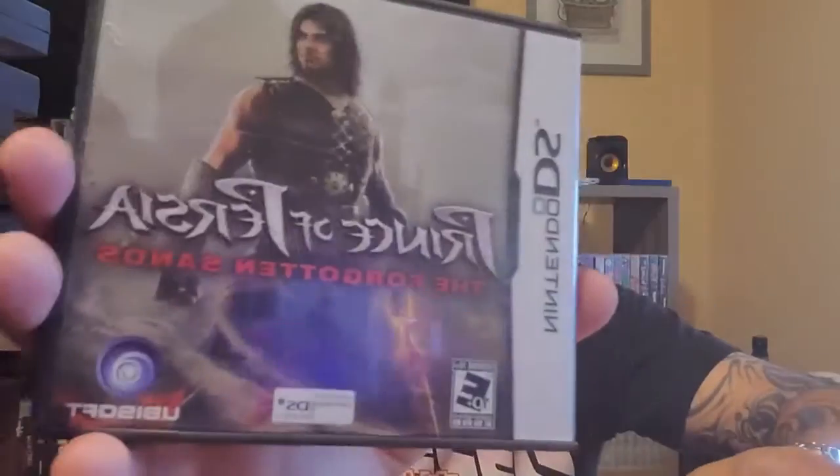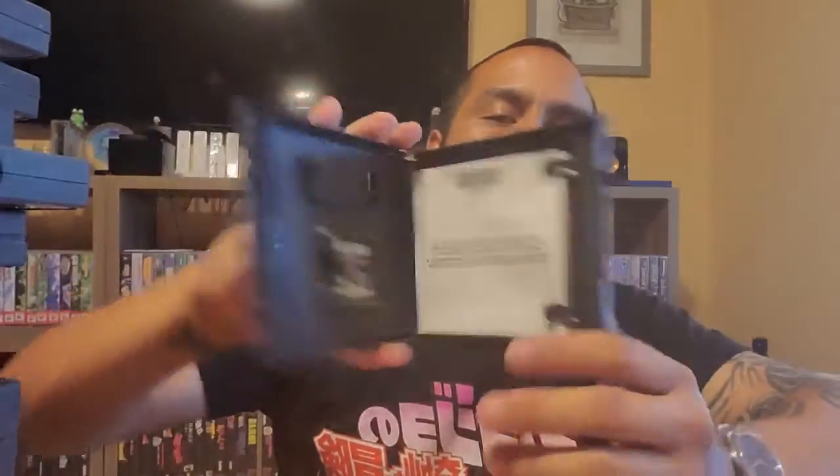Last but not least, Prince of Persia: The Forgotten Sands for Nintendo DS - complete with game case and manual. Overall for all this stuff, counting it up - 21 games total. He said 20 games, so I actually got 21. Looks like one came in for free, and I'm happy with the pickup for $20-25 bucks. Can't beat that.